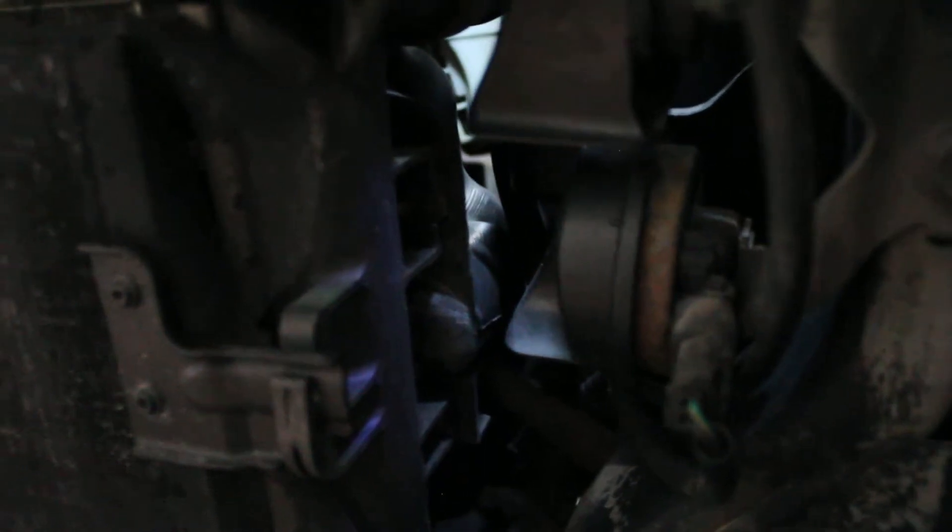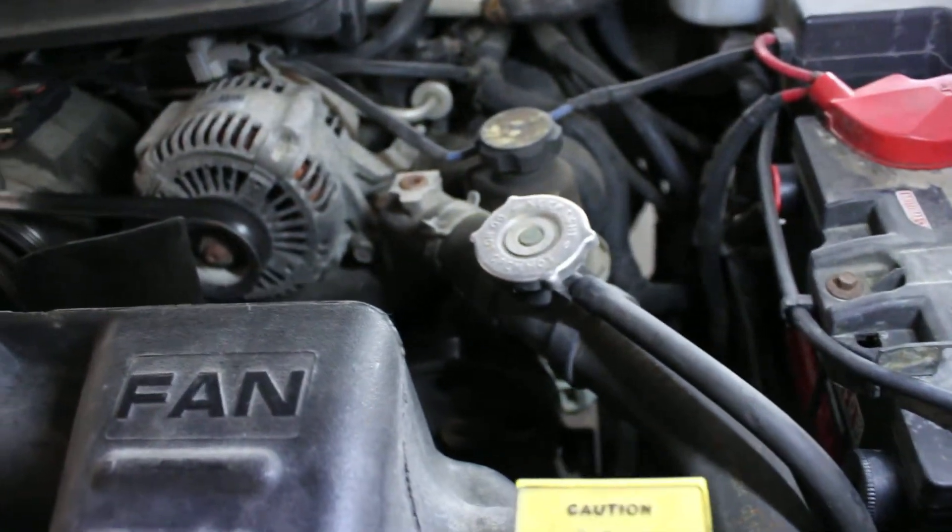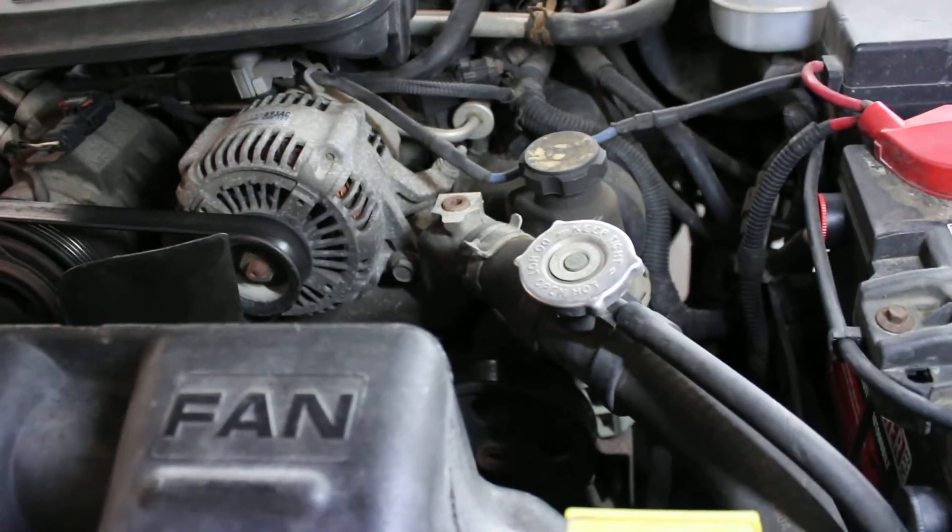This hose connects down into the radiator — it's the outlet from the motor and the inlet for the radiator.